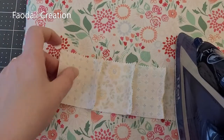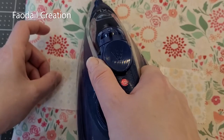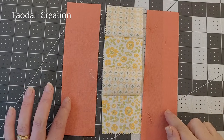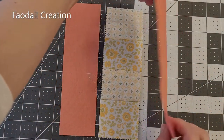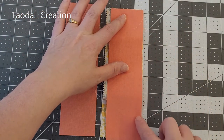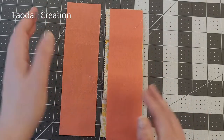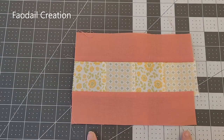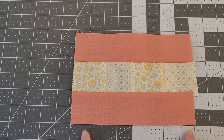For the next part of our glasses case I'm going to add the two side sections. Right sides together at each side, we sew down one side, open that up, then attach the other side, sew along and open it up. It's going to be too wide so we are going to have to cut it down — I want this to be eight inches by four and a half.